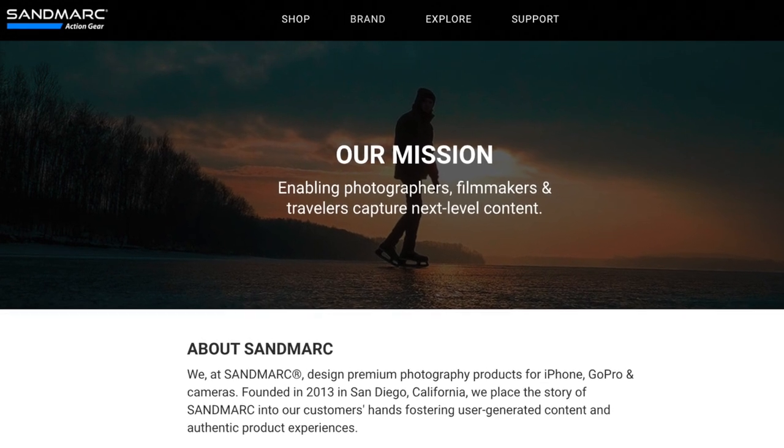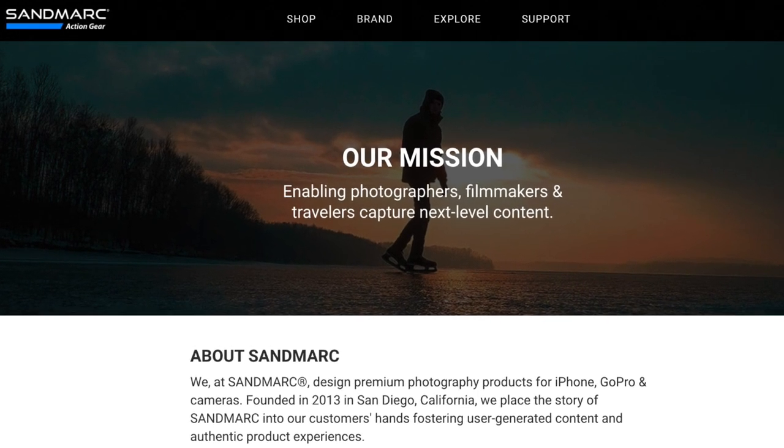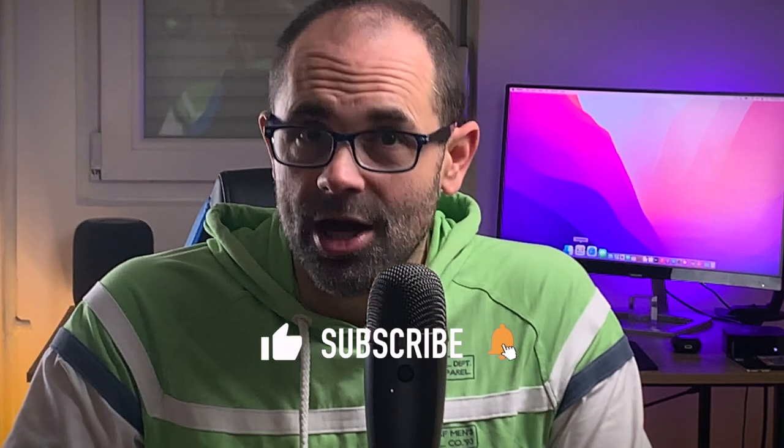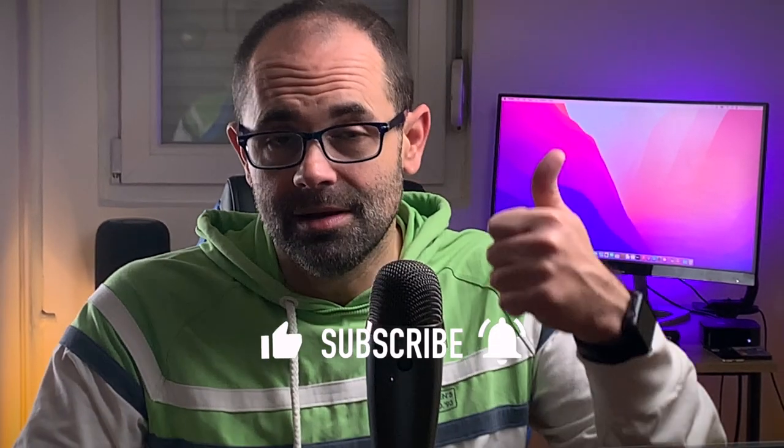This was a quick review of the Wide Lens Edition by Sandmarc. Hope you enjoyed this video. I do have a question: have you ever used one of these lenses? Please answer in the comment section below. I want to say thanks to Sandmarc for sending me this awesome product, and thank you my friends for watching this Digital Markings channel. Don't forget to subscribe, hit the thumbs up and turn on notifications. My name is Marko — talk to you soon. Have an excellent day. Bye.